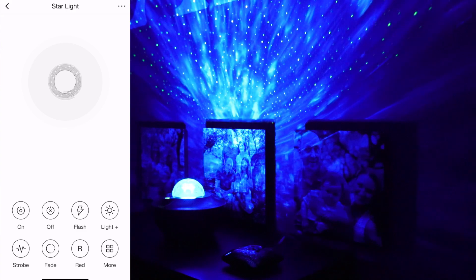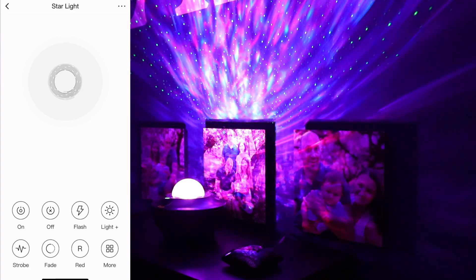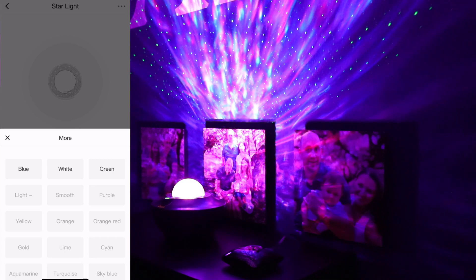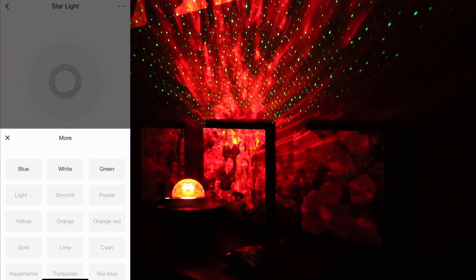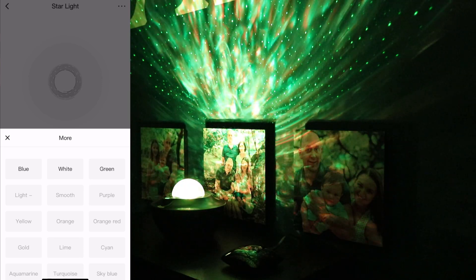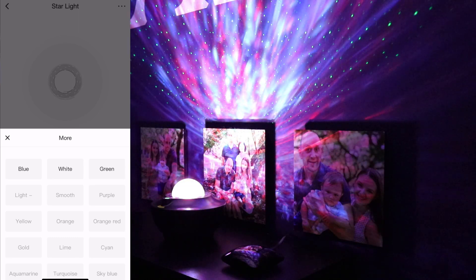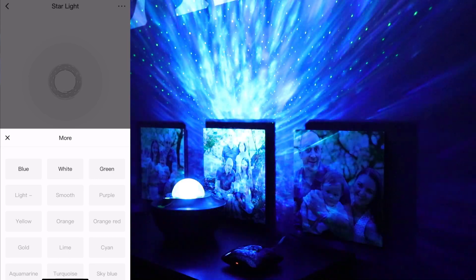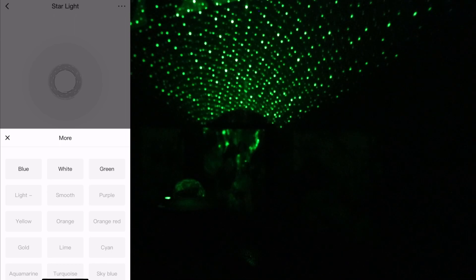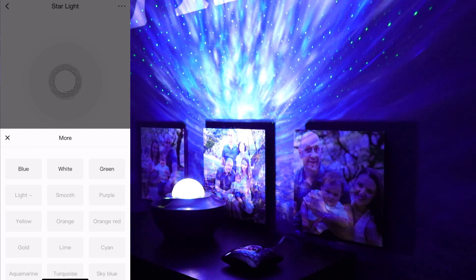If we tap 'Red,' we now have red and blue. To get only red, tap 'Blue' again to turn off the blue. We can add green to the red, and tapping green again goes back to red. We can add white to the red as well. As you tap different colors, it changes — these are straight lasers. You can see we can easily control this right from our phone.